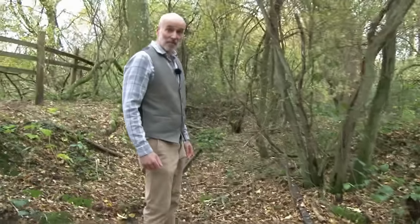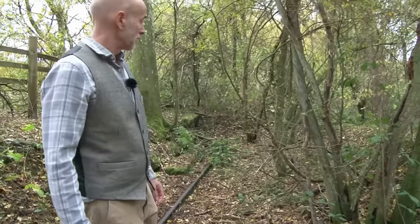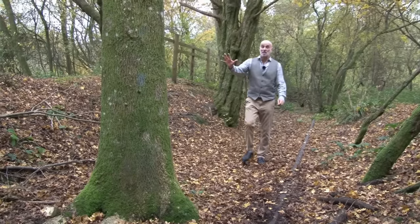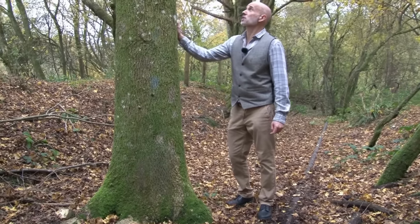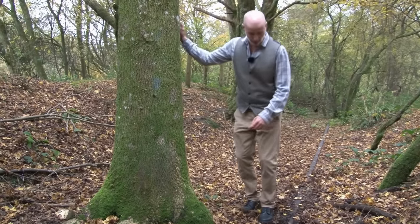We worry about leaves on the line — well, this takes it one step further, with all these trees and bushes overtaking the line. But keep your eyes peeled — you never know what you'll see. Look at the size of this tree growing on the railway line. It does just go to show how many years it has been since any rolling stock went up and down these rails.